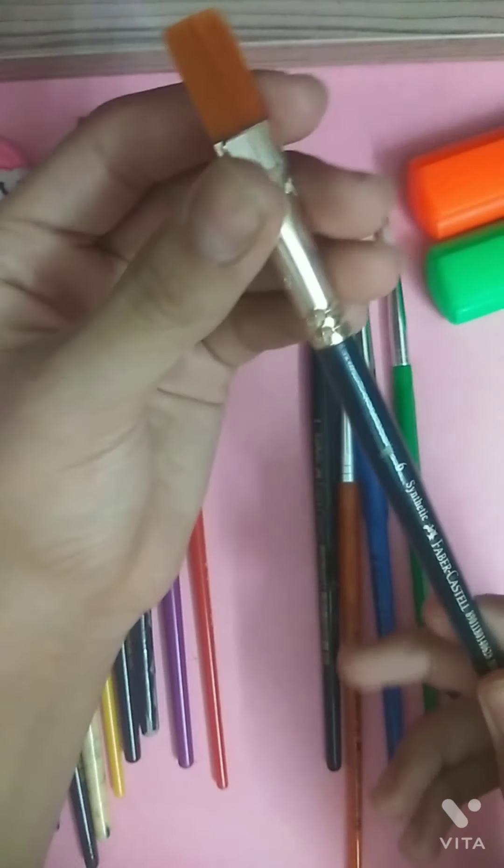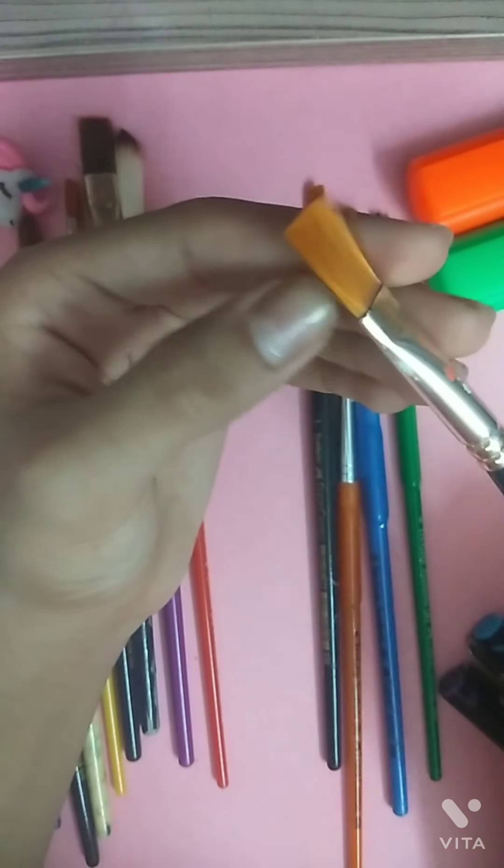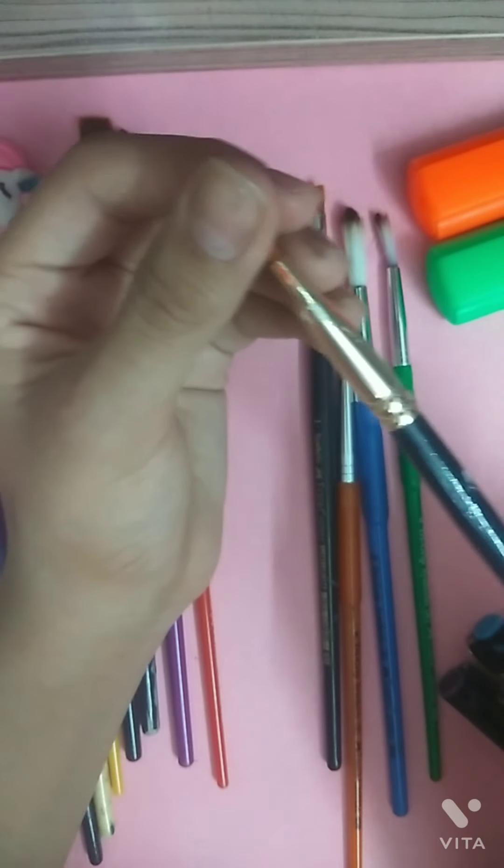The next paint brush is from Faber Castell. It is a number 6 synthetic brush. The bristles are very soft and perfect for blending.